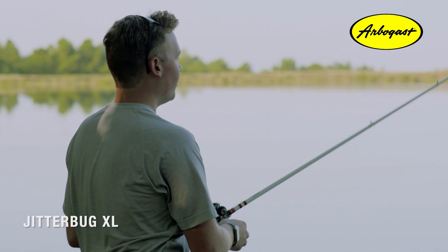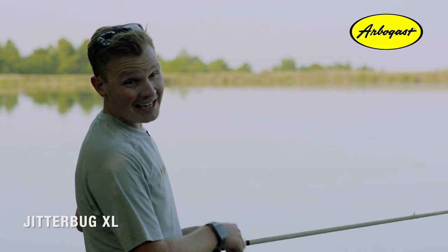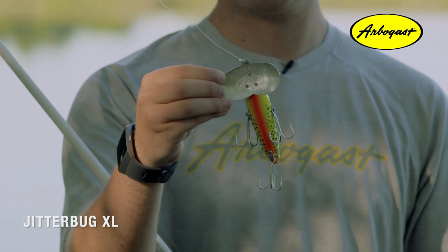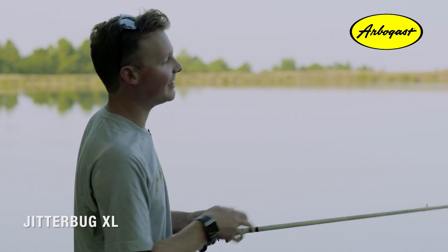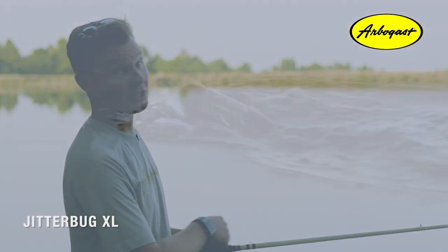Now when you fish the Jitterbug XL, you're going to need the proper equipment, because this is a heavy bait and it'll cast a mile. I'd recommend throwing it on at least 15-pound monofilament line, and having a strong rod is key — something with a stiff backbone — because chances are when you do get bit, it's going to be a good fish.